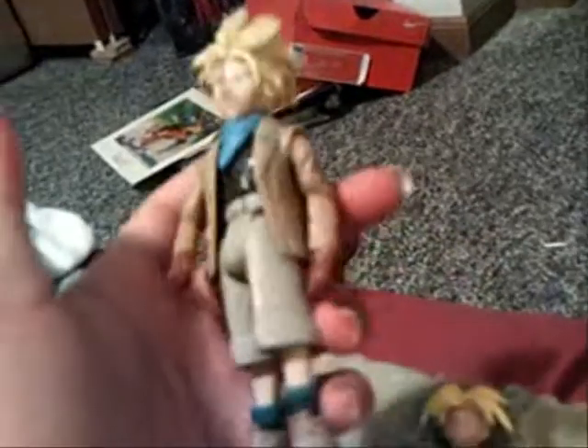I got a GT Trunks that I really don't care too much about, but I need him for my collection. I also have a new Brawly, another new Brawly. And Gogeta — I think he's from the Super Battle Collection, I'm not sure.